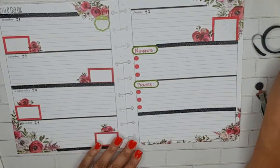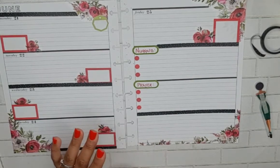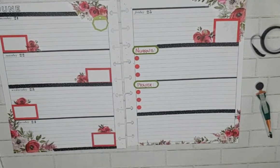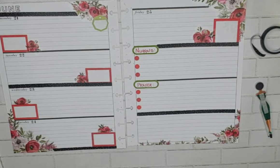I do have a sticker book in mind where I can grab a quote. I believe that's the black and white by the Happy Planner - let me grab it really quick. Maybe not though.